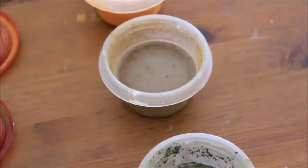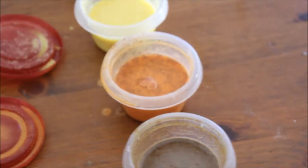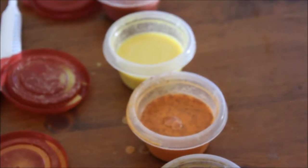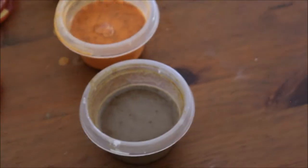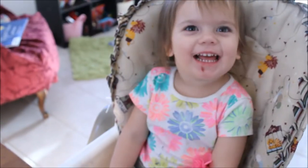I really hope you enjoyed this video of Aria and I making homemade spice paints. Don't forget to subscribe so you'll be notified when the next video comes out where we test the paints and see how well they work.